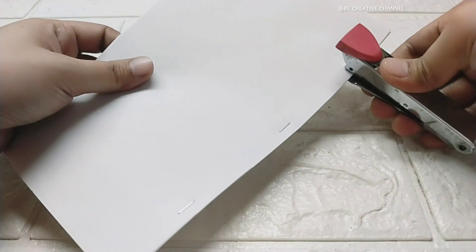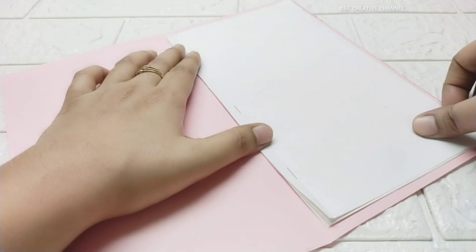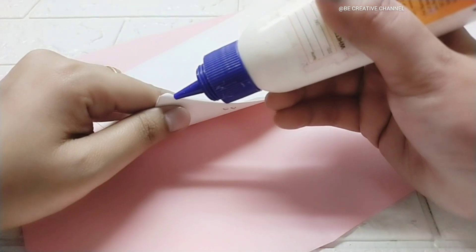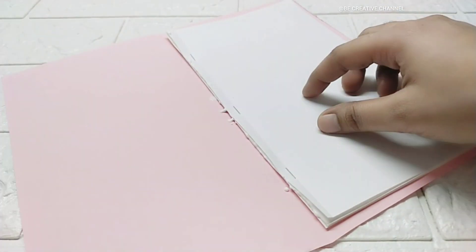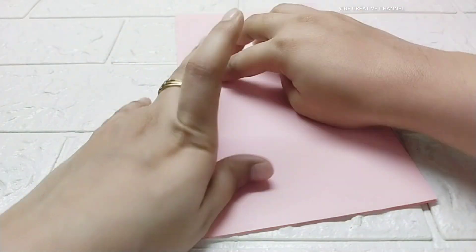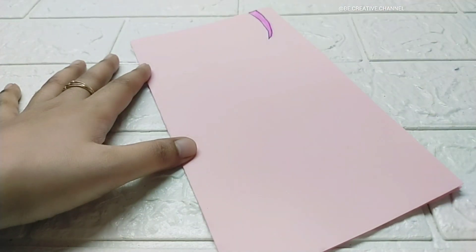Now let's move to the notebook. We have taken white paper and arranged it. I have also made a craft paper of pink color for the outer cover of the book — this is totally optional. If you want, you can use white paper too; with white paper, this notebook also looks very attractive.